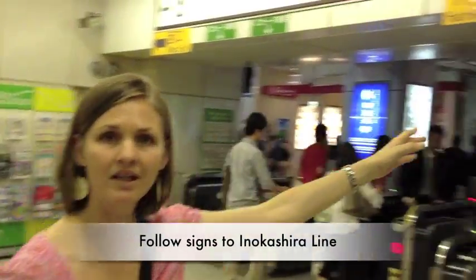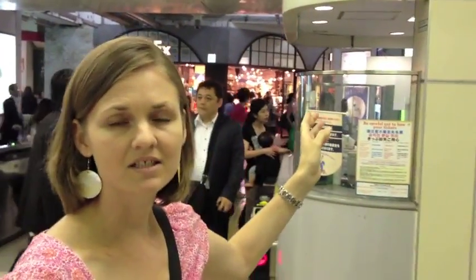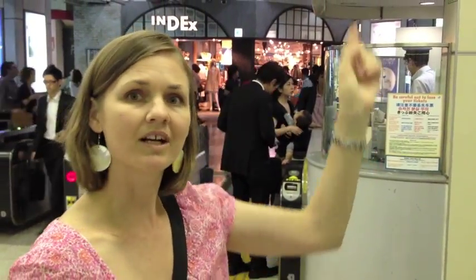If you want to go to the Ginza Line, you need to go straight through here to the Inokashira Line, and then there is an elevator there. You take that up to the third floor. You can carry on the second floor, then the third floor, and then go across to the Ginza Line.